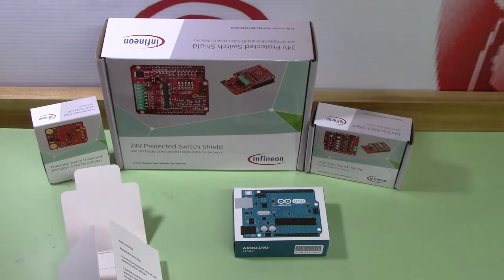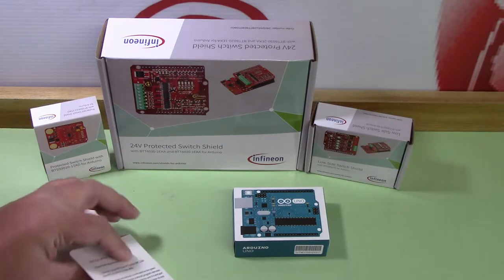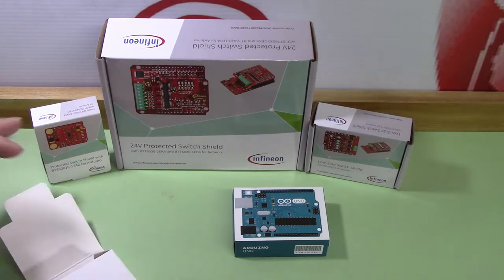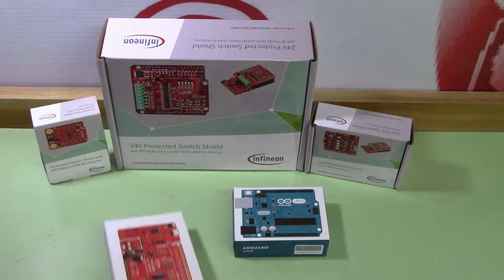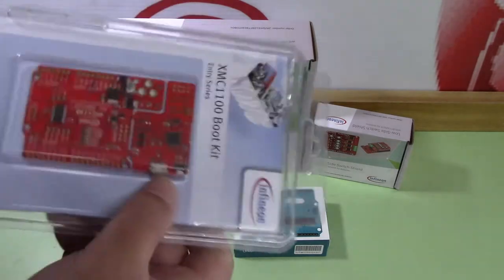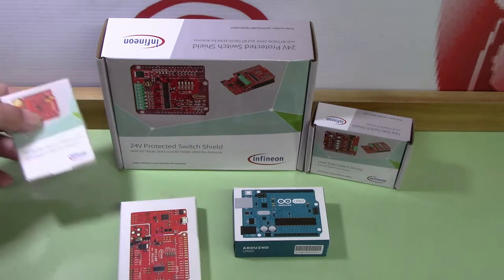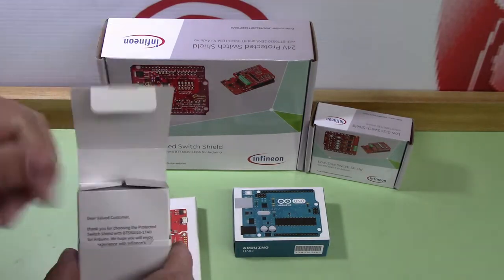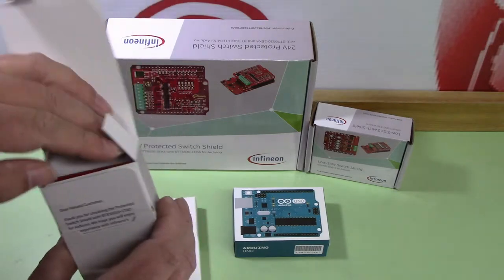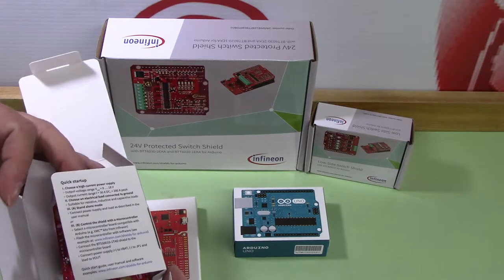I'll just put that back in the case since I don't need it — I already have one. Oh, much nicer packaging — that'll fit better in my drawer than this loose board. Let's go ahead. I love this packaging they've done on these; it seems to be a lot better. We got what looks like a little foam insert.